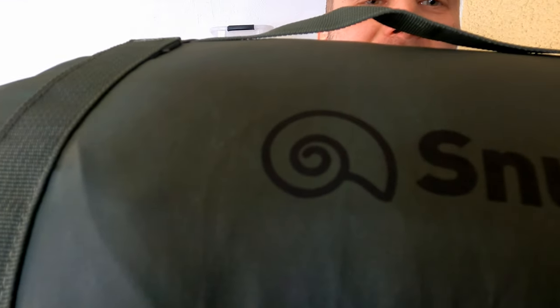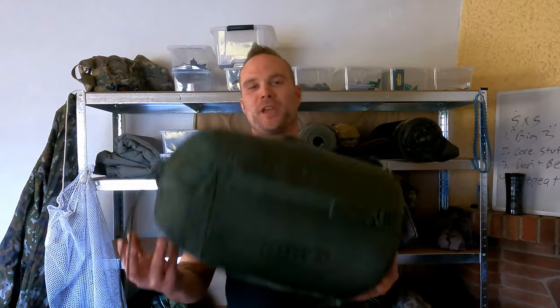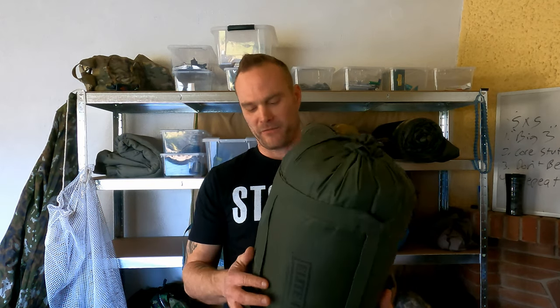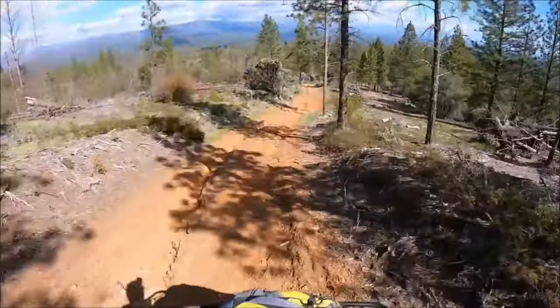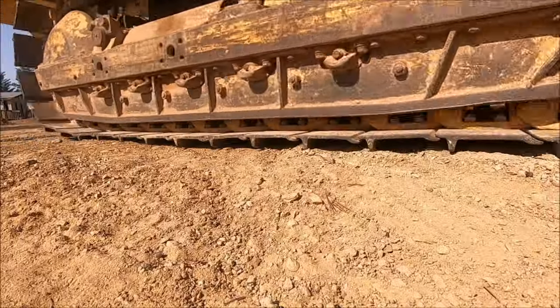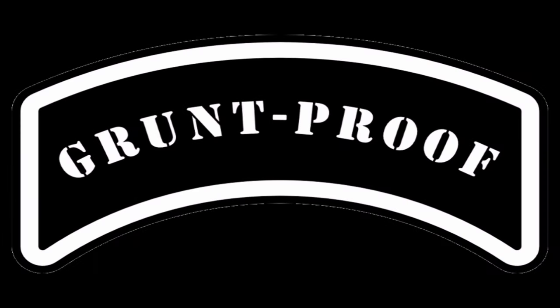Oh no, it's the snail of death — that's what it looks like to me, a freaking snail. As you guys have seen in a couple of videos for over a year, it is about freaking time I talk about it and give the grunt-proof verdict. What do you think, guys — the Snug Pack Elite Four: is it grunt proof? Is it any good? Is it garbage? Let's check it out.